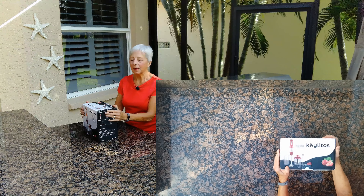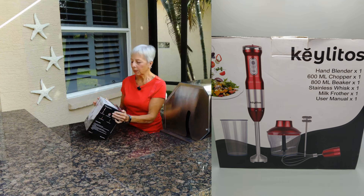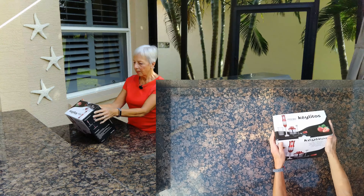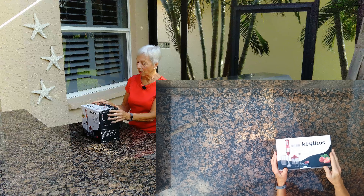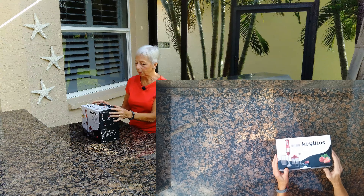Today I'm going to talk about and review this Kilito Pan Blender. I got it from Amazon.com. It's actually the second one I bought — the first one I bought when I was back up north at my cottage. I liked it so much I thought I need one for here too.